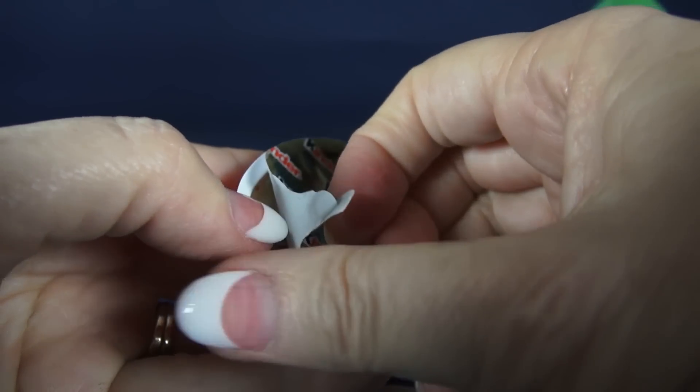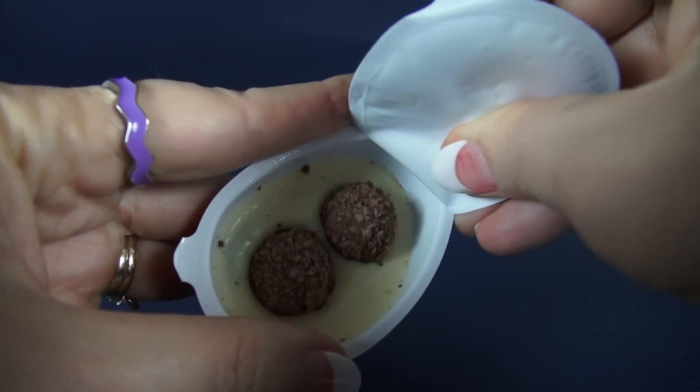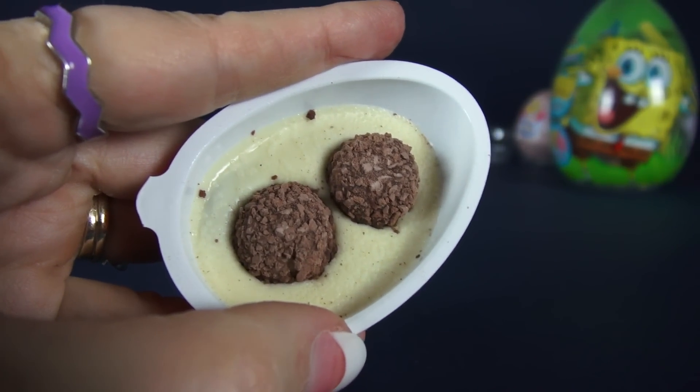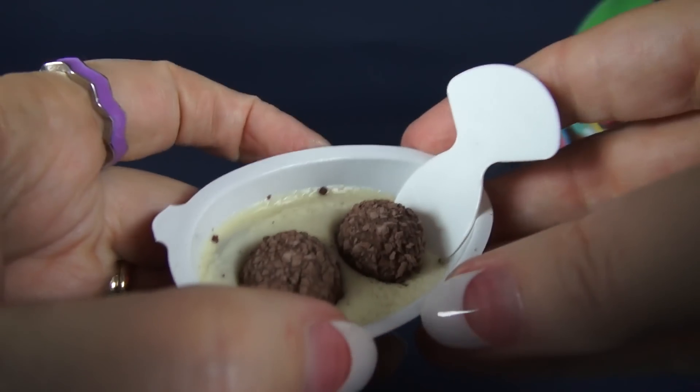Now let's open the Kinder Joy side that has the chocolate. This is two pieces of candy in a bed of soft white milk chocolate. Delicious.